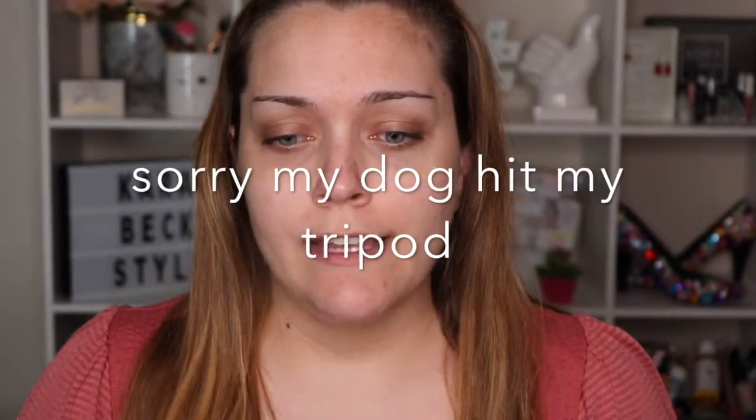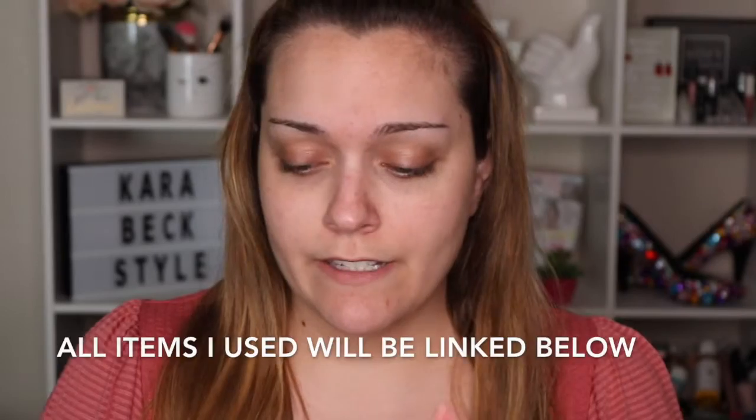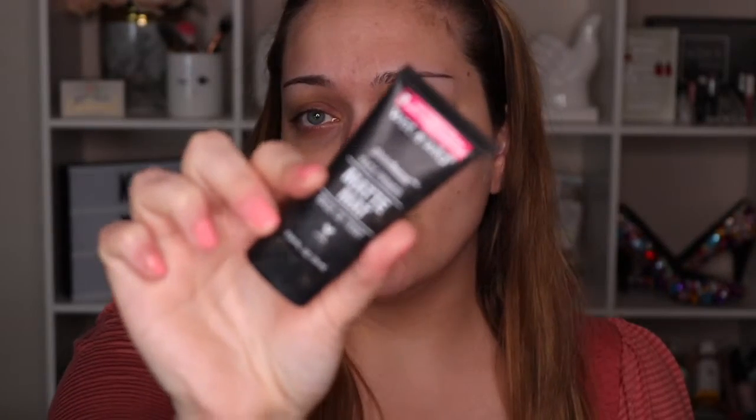I'm going to tell you as I go through each product whether I've tried it before or not. I already have cleansed my face, so I'm going to go in with the Wet and Wild Photo Focus Matte Primer. I have not actually tried this one before, so I'm interested to see it. I have tried the NYX matte one and I didn't really care for it, but I want to make sure I actually try a matte primer before saying it doesn't work for me.